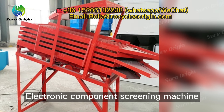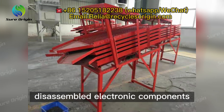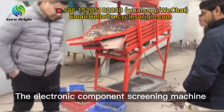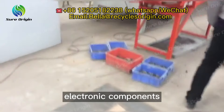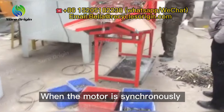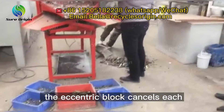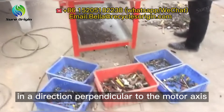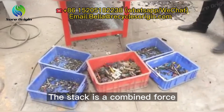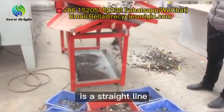The electronic component screening machine can automatically classify the size of the disassembled electronic components for further reuse. It mainly screens according to the size of the electronic components. When the motor is synchronously and reversely rotated, the exciting force generated by the eccentric block cancels each other in a direction parallel to the motor axis, and in a direction perpendicular to the motor axis, the stack is a combined force, so the movement of the sieve machine is a straight line.